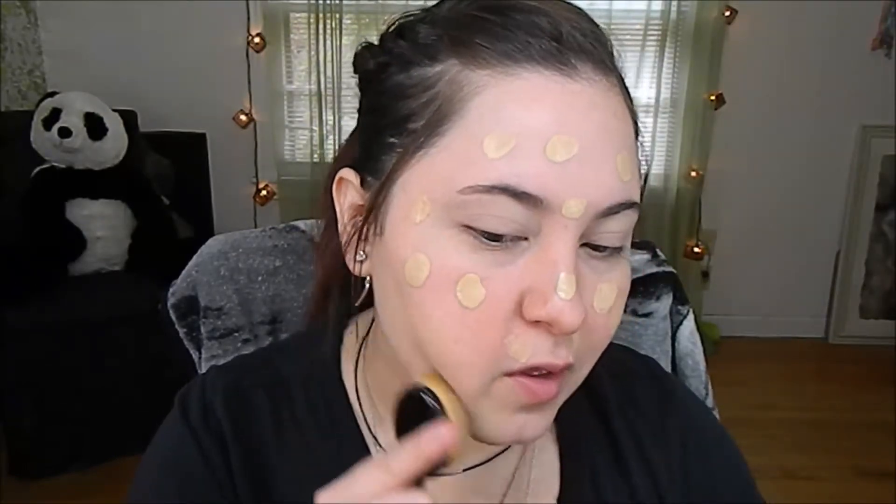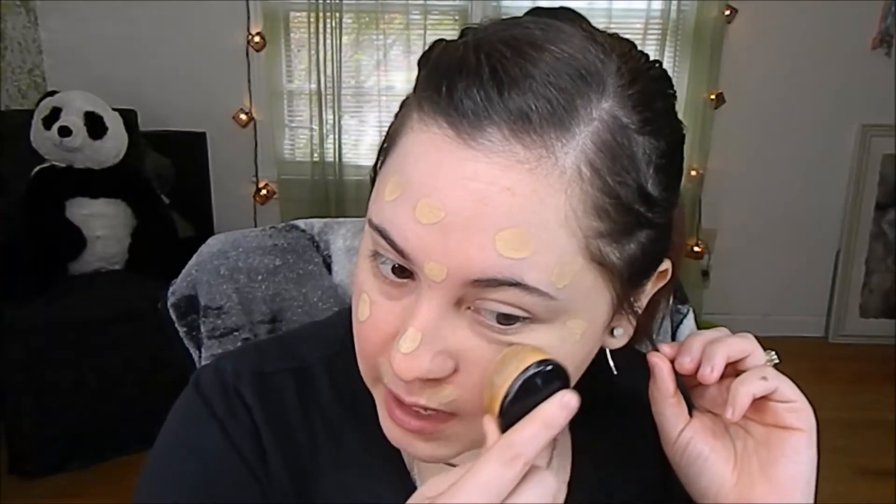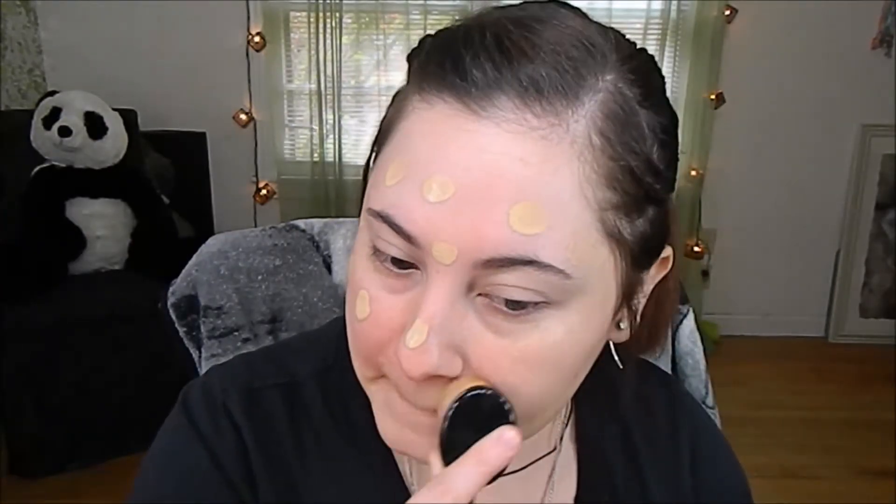Next, I'm going to move into my foundation. It's the Make Up For Ever Ultra HD Foundation in the shade Y245. I'm going to do about one and a half pumps. I'm going to use my little opal brush right here I got from My Brush Set — I got these pretty cheap, they were like $20 for a set of them on MyBrushSet.com. I got these maybe a year ago. I'm just going to take my beauty sponge from Murphy and just tap that up on my face to blend out any lines that brush may have left behind.